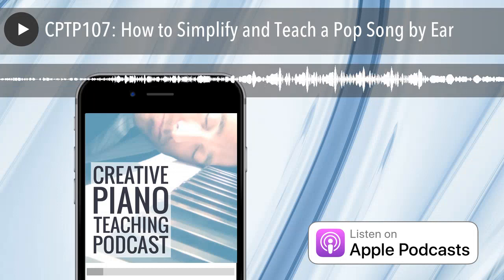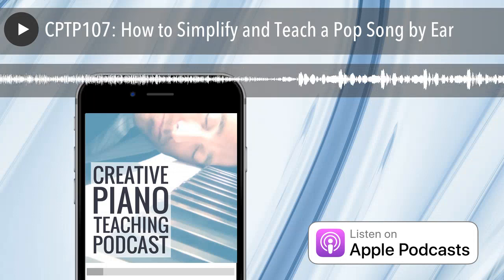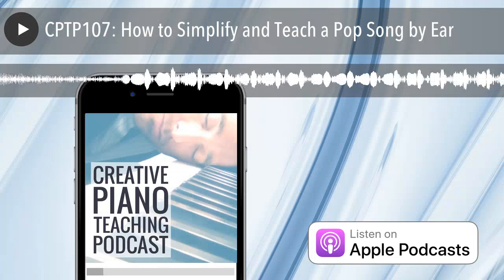Today's podcast is the first in our new monthly theme and it's all about how I teach pop songs to students with no music, simply by listening and singing and making connections to theory and chord structure, keys and scales. It's a technique you can apply to any song a student wants to learn, originally broadcast as a Facebook Live video as part of my Repertoire Rap series. Today's show notes and transcript are available at timtopham.com/episode107.